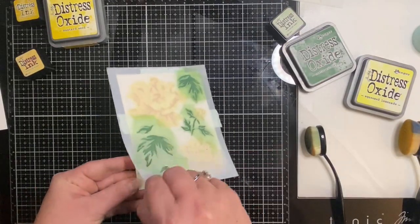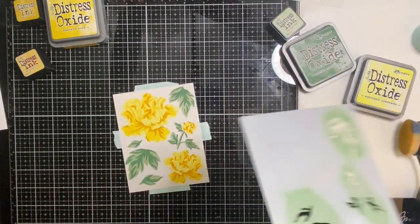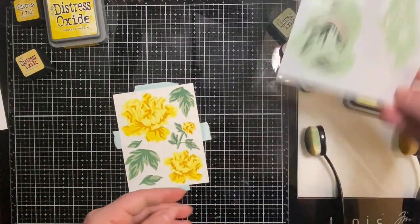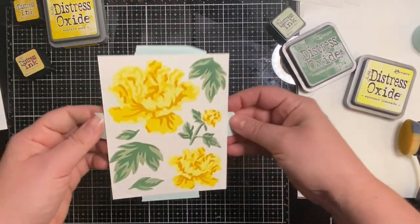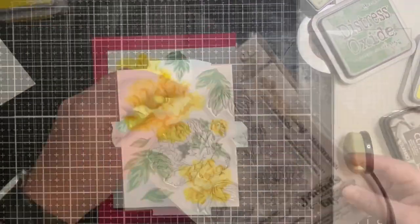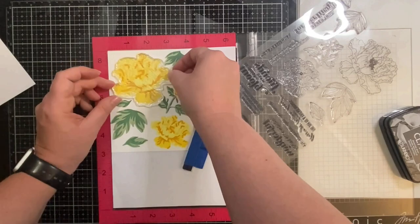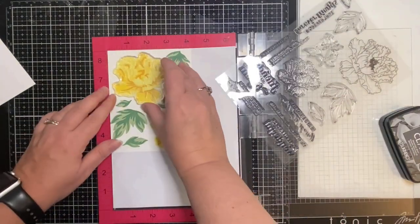These stencils make it so easy to color these flowers and I think they're pretty just like they are. Now that I have colored all of the flowers and leaves I'm going to stamp the outline images on top using my Misti stamping platform. Because these stamps are brand new I'm just running my hands across them to help remove some of the stickiness.